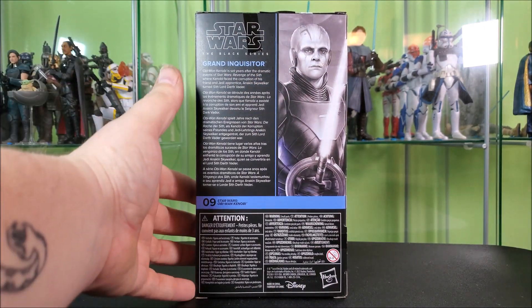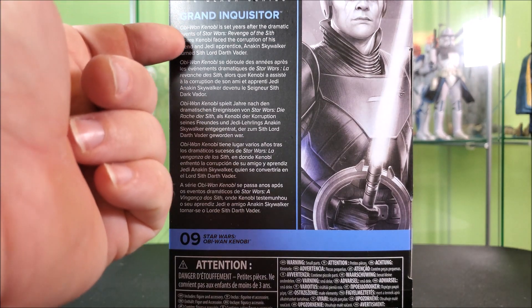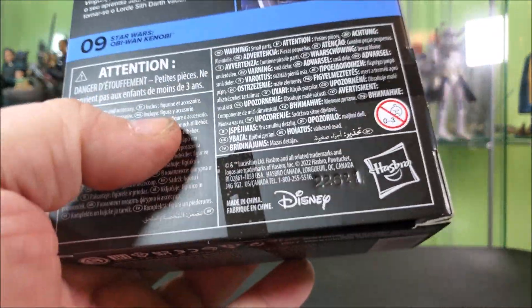Around the back, you have a zoom in on the art. You've got the Black Series, his name, and a bio about Obi-Wan — literally the same bio on every Obi-Wan figure. We get it, Hasbro, but we know about the Grand Inquisitor. You could tell us a little bit about the guy. It's not a bio about the Grand Inquisitor, it's a bio about what the show is. He's number 9 in the Kenobi line, bunch of legalese, Disney and Hasbro logos, and more legalese underneath the barcode.